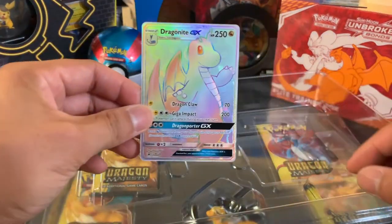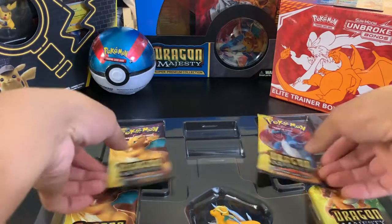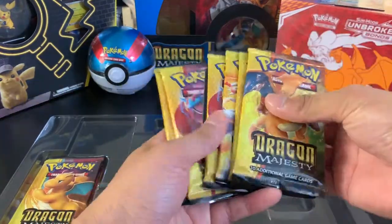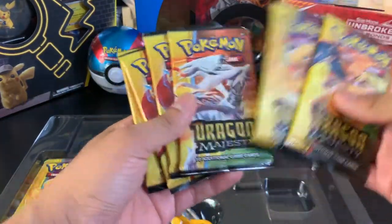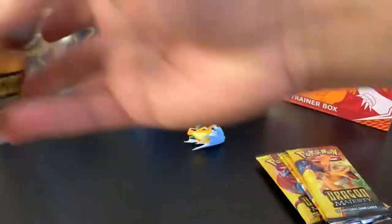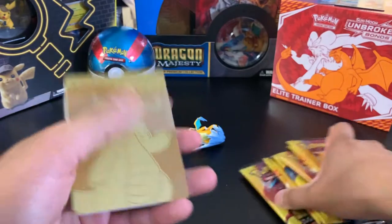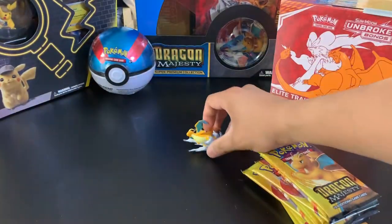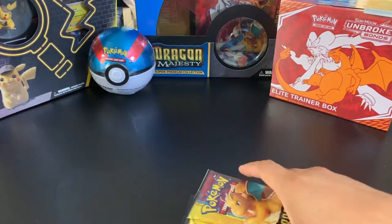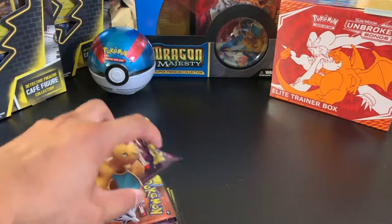The Dragonite GX and Kingdra GX are promo cards, so they're not from the Dragon's Majesty set itself. Inside the collection we have a code card and 10 Dragon's Majesty booster packs, some dividers on the side, and the Dragonite collectible figure. While I open these Dragon's Majesty packs, my wife is going to start unboxing her Detective Pikachu box collections, and once I'm done with these she'll open her packs.